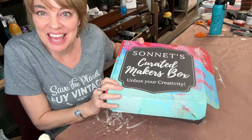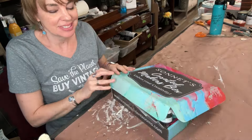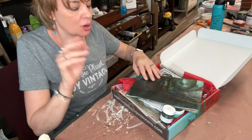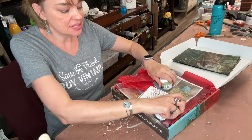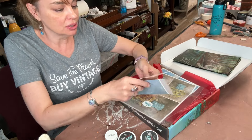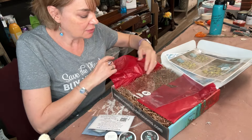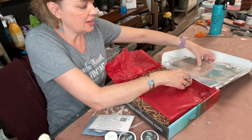Hey guys, it's Jeb from Rustic Rehabs. I got Sonnet's August Maker's Box. Let's see what's in it — it's going to be so fun. Every month she sends a curated box and I'm one of her ambassadors, so I have a link if you want to get this box too.